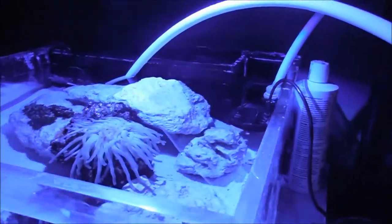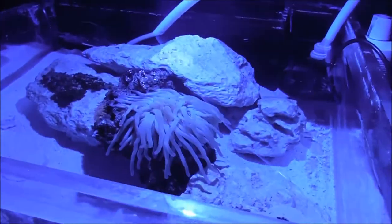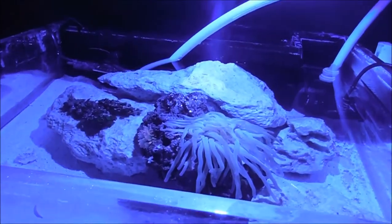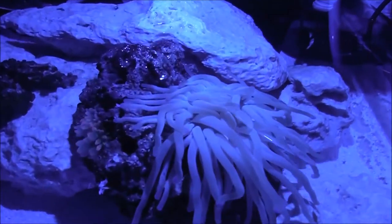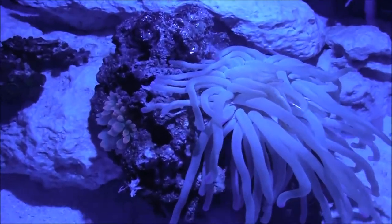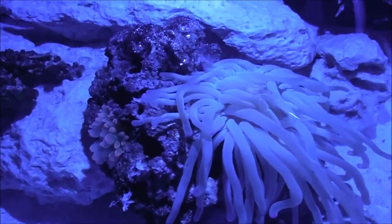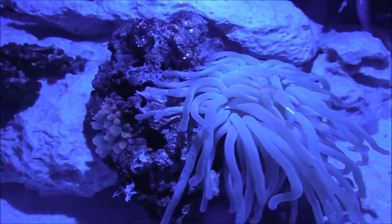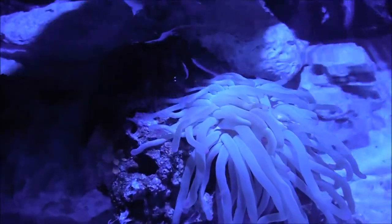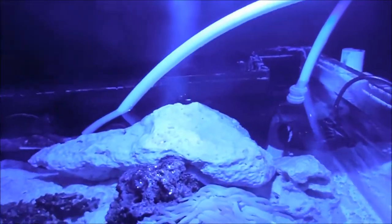Hello everybody, Dingo2031 here bringing you a YouTube video on how I do a water change on my frag tank. This frag tank is approximately 12 gallons, and I do a 10% water change — that's estimated at 1.2 gallons. I'm going to show you what media I use to keep my water crystal clear and how I do it.